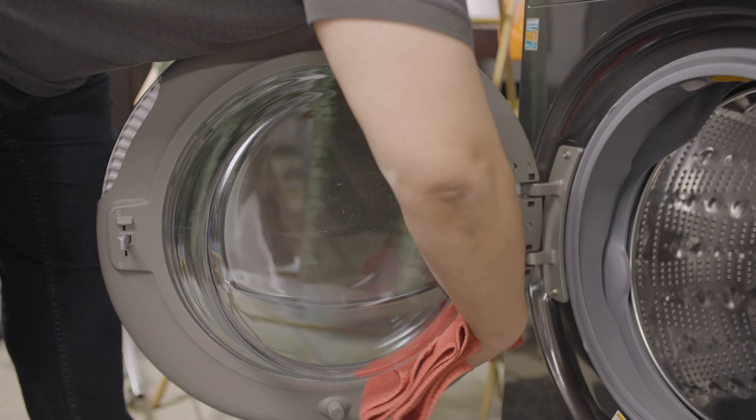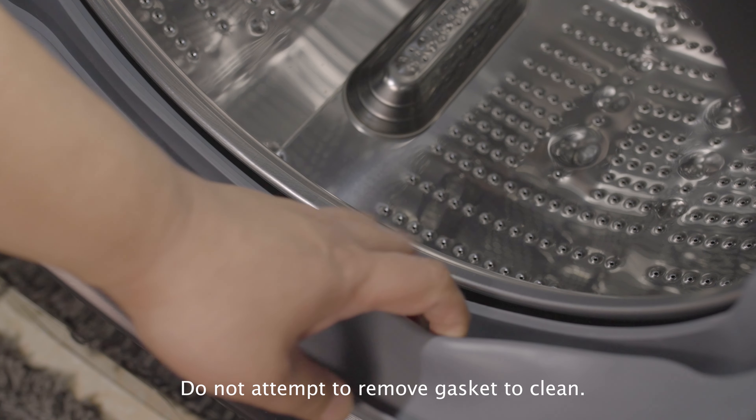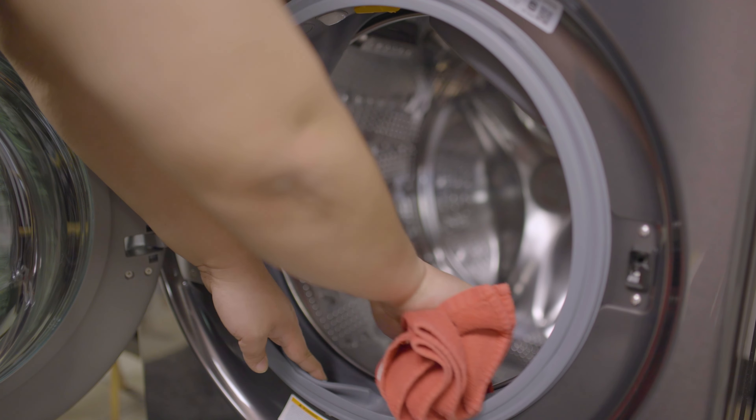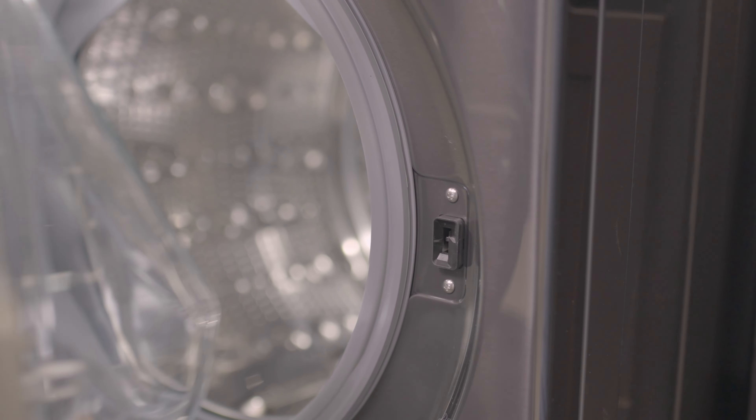Lint can also become visible in and around the gasket. You can use the same technique to clean in and around the gasket where lint is visible. Once clean, leave the door open slightly to air dry the tub.